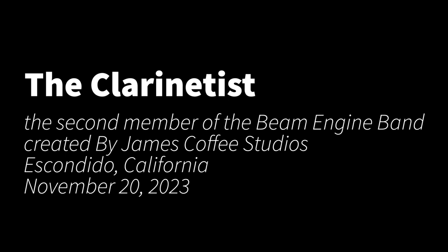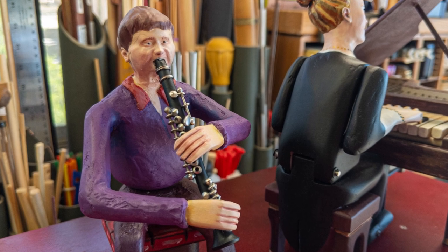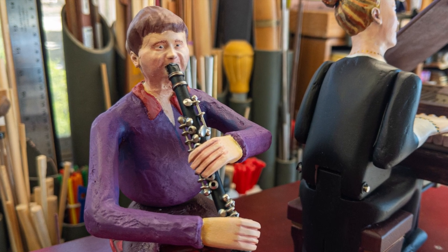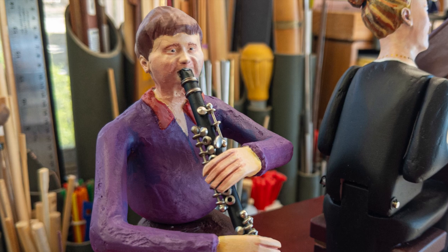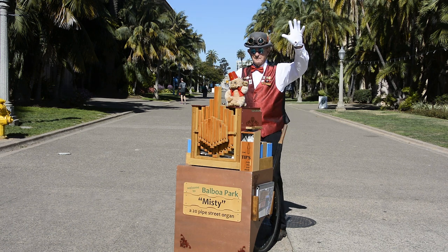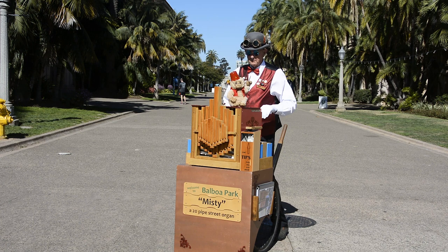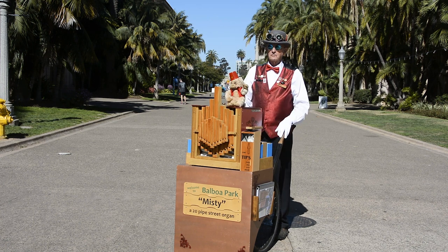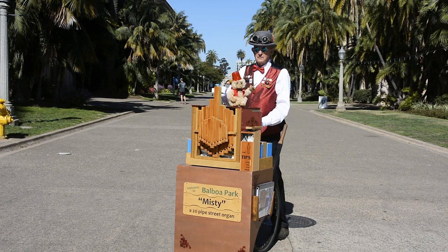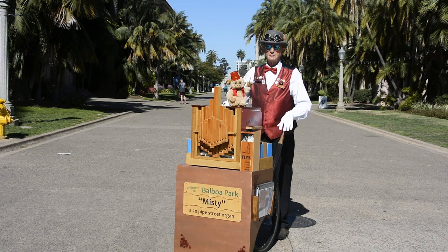Hi there, I'm Jim Coffey. I design and create automata near San Diego, California. It's November 20th, 2023. The purpose of this video is to introduce the clarinetist. This whole activity began in 2016 when I created a 20-pipe street organ — a John Smith Senior 20 model that I love to play in public.